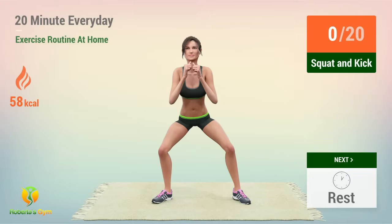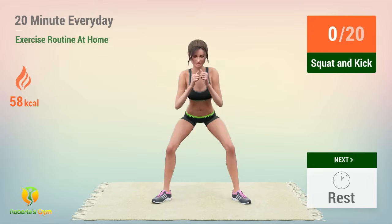Up next, squat and kick. In 5, 4, 3, 2, 1, go! 1,